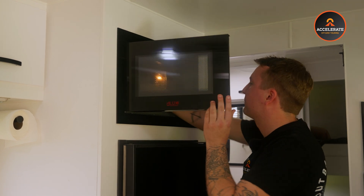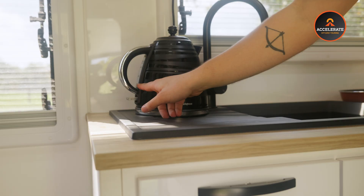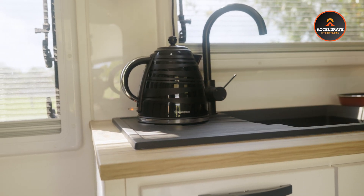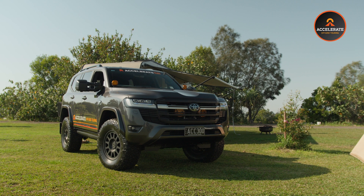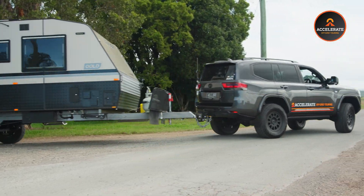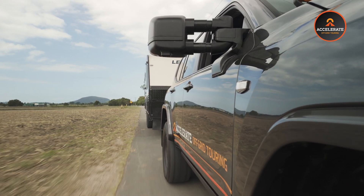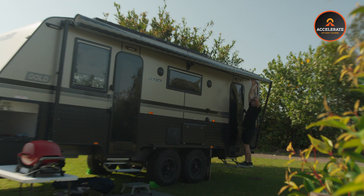With the Manager 100, powering essential appliances in your caravan like your fridge, lights and electronics is seamless. Its efficient management ensures you have reliable power wherever the journey takes you. My caravan is now equipped with top-notch power management thanks to the Redarc Manager 100, allowing for uninterrupted off-grid living and adventure. If you're looking to upgrade your off-grid setup, the Redarc Manager 100 is the perfect product for you — it's feature-packed and can handle everything you throw at it. Click the link in the description below to read all about it.